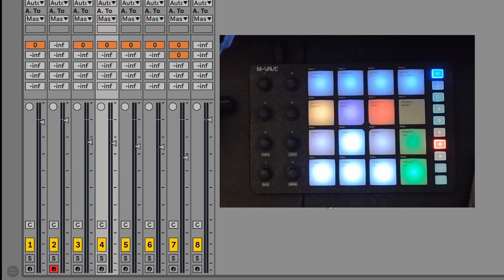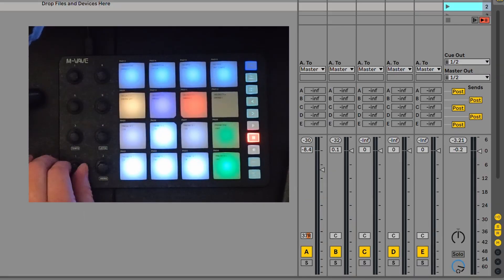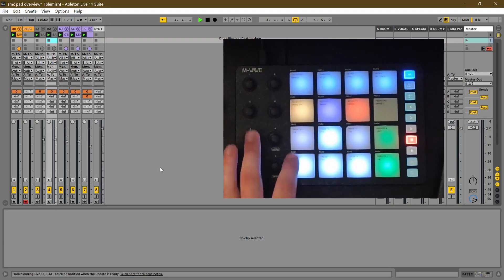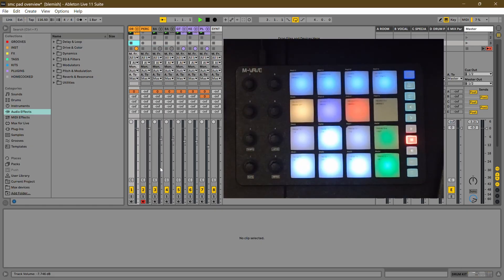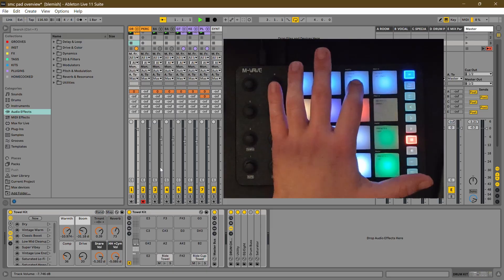We can take a track and switch it to panning — as you can see on screen we're now getting panning control, which is really nice to have. This controller is very customizable, which I think is fantastic. There's also a button that gives you access to the volumes of your return tracks. Then we have the top four buttons: arrangement flips between arrangement and session views; browser pops the window up and down; and clip and effects opens and closes the clip/effects detail view.